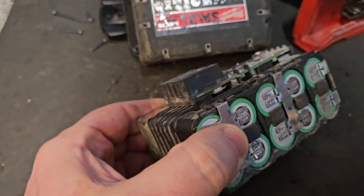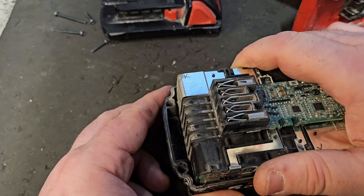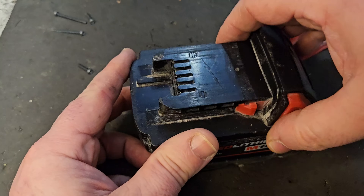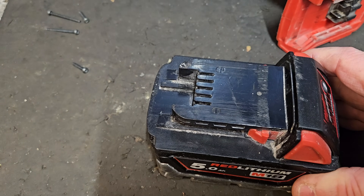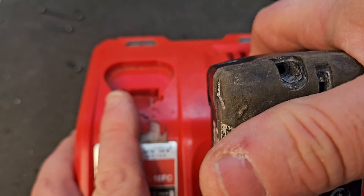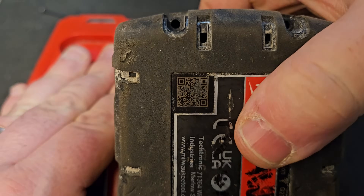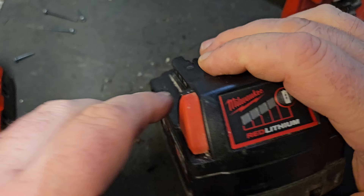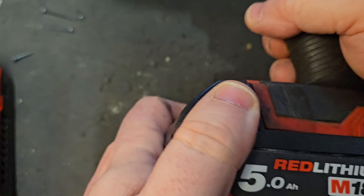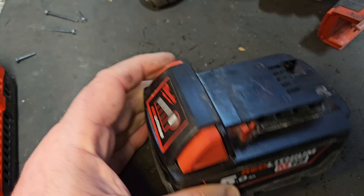There's a little bit of imbalance but I'm going to put it together and throw it into the charger to see if we've done enough. Just put the top on — don't need to put the screws on for now. It's showing fully charged, which is probably to be expected, and we've got the full bars. That's how you get your battery balanced again.